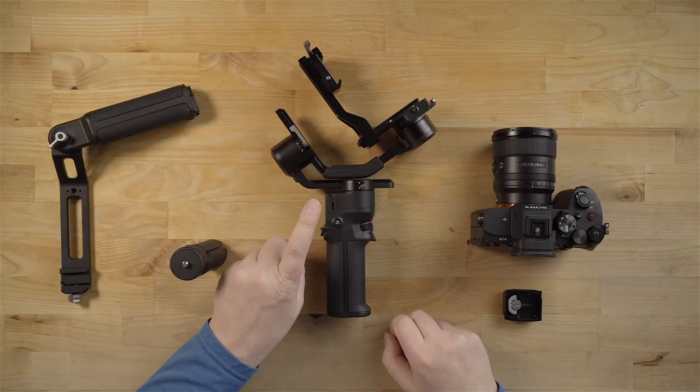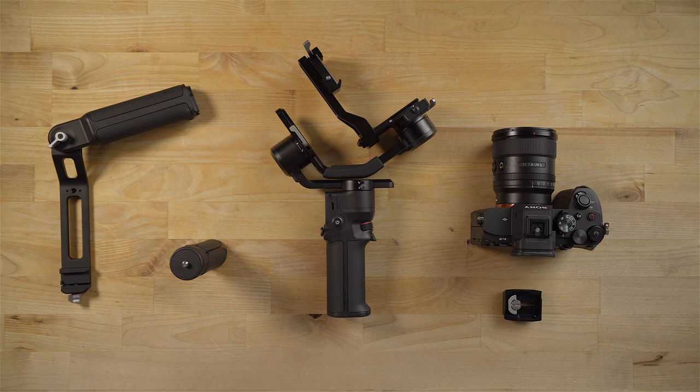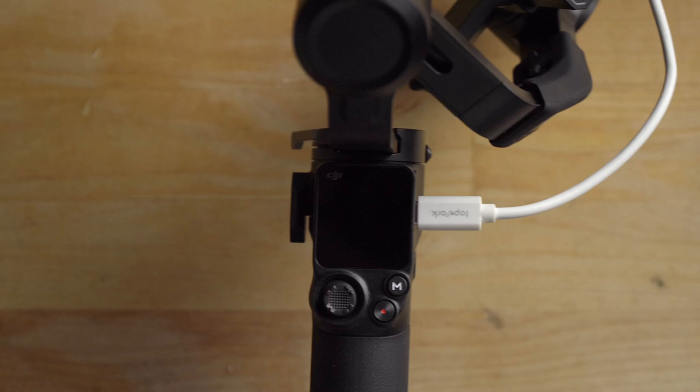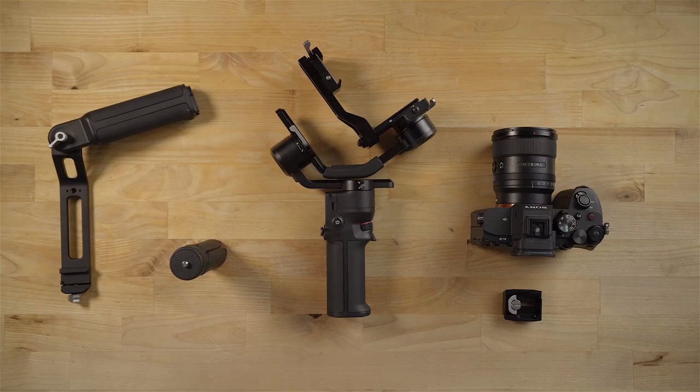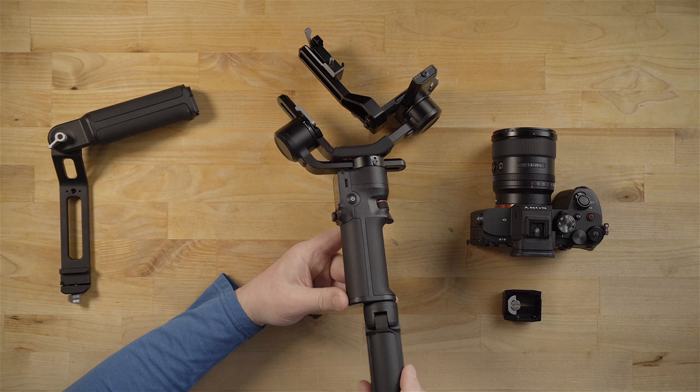First thing you're going to want to do is plug this in to a USB-C charging port. It doesn't really give you anything to charge the gimbal — no wall plug came with my unit — but it's not a big deal. Most of us have chargers nowadays. It does come with two cables, but no charger. I already have this thing fully charged up, so it is ready to go. I'm going to screw this little mini tripod onto the bottom of the gimbal so I can stand it upright and spread the legs out.